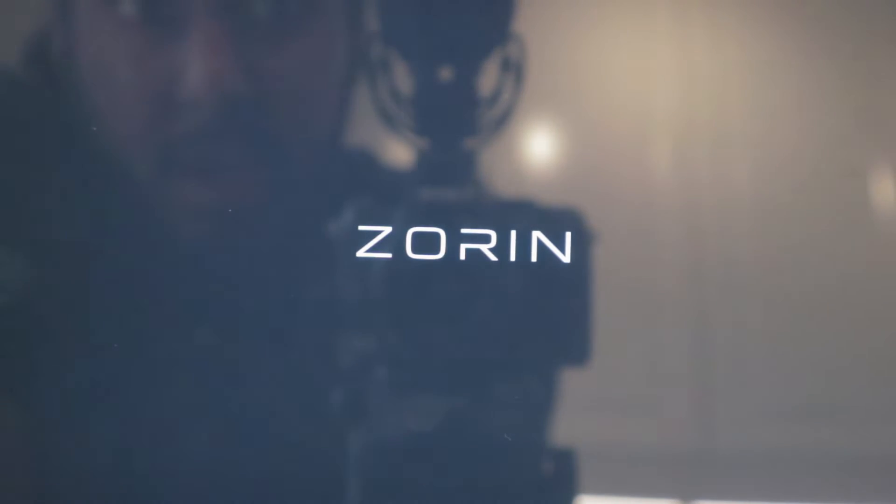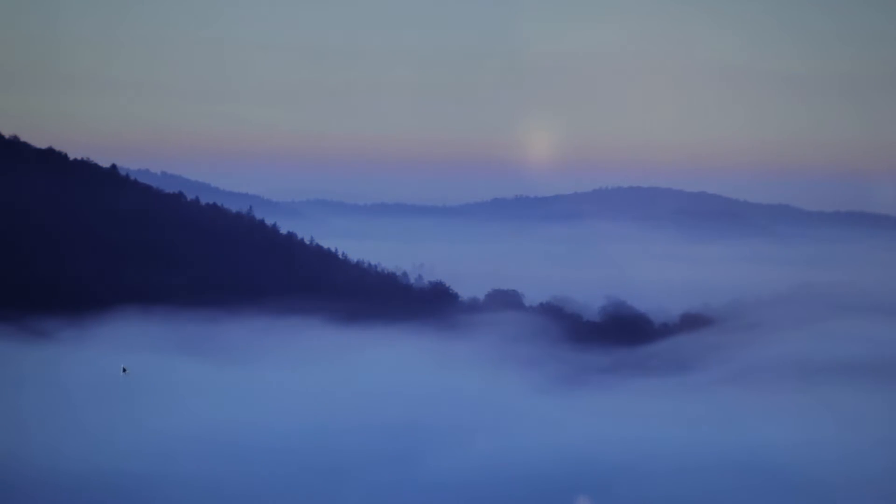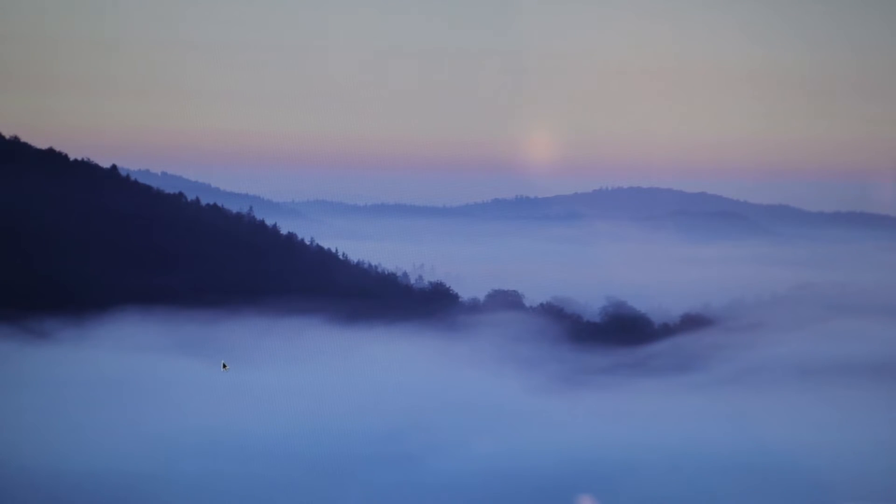We can now see Zorin OS booting for the first time after installation. Let's see how fast this is — wow, that fast! We're already at the Zorin OS desktop. Amazing — completely amazing. Humen will be delighted to try this out. What a nice looking system, and what an amazing OS. Really fast, nice, and very easy to install — anyone could do this following this tutorial.